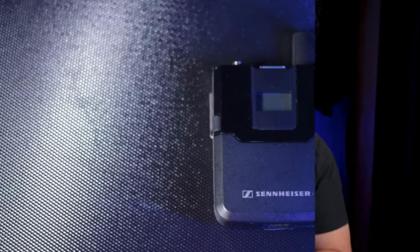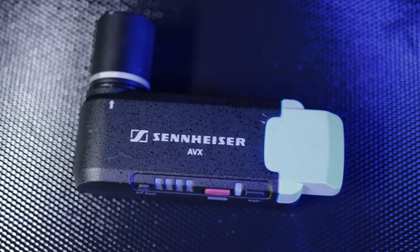The AVX system in general is very simple: you've got a transmitter that you put on the person, and a receiver — I have mine going into the Zoom F6 right now. I have the AF setting set to one, which is an adjustment for how much gain you want going into it from the transmitter. It's increments of about 10 decibels per light. I'll get into that in the walkthrough of how all the buttons work later in the video.